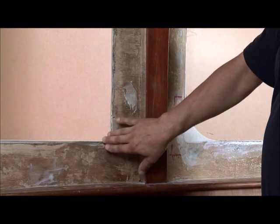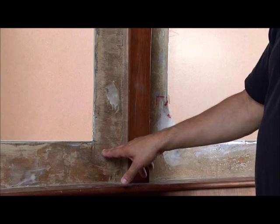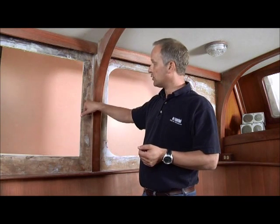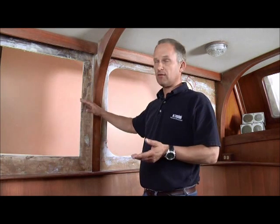Sometimes you can't get away from having a mitered corner window because of the shape and styling of the boat. If that is the case, we would weld the miter and move the joint line up onto the vertical surface, just to replicate what we do with the radius corner window.